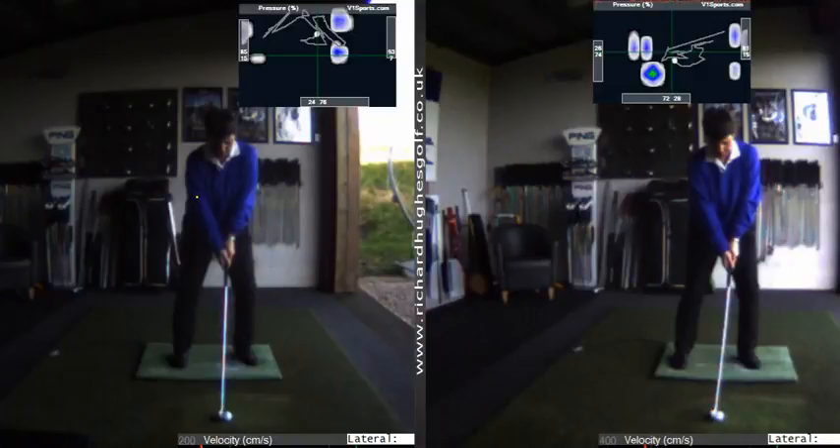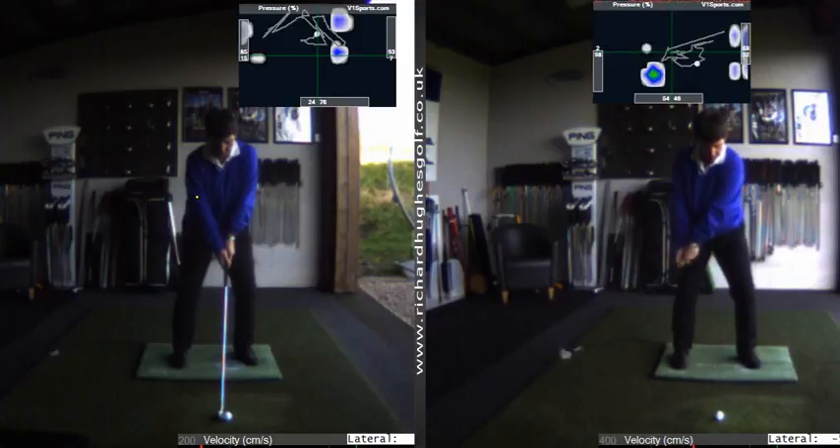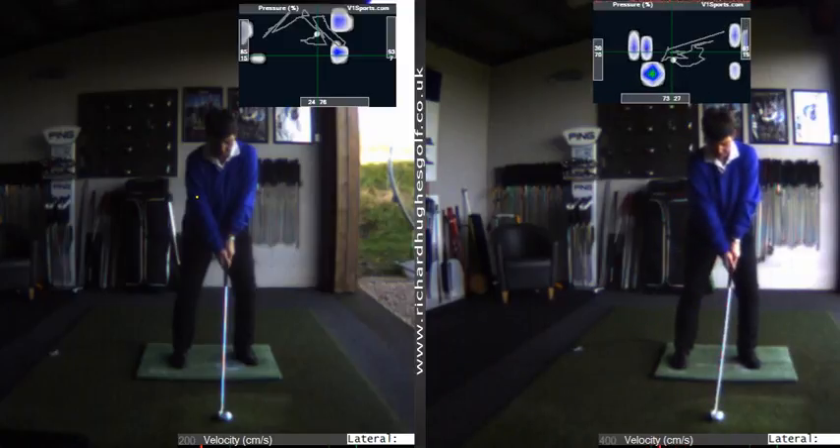Hi KT, I'm just going to send all this information over to help you practice. On the right hand side of the screen as we look, this was your original motion capture. You'll see on the pressure chart at the top you've got 73% pressure pushing down in your lead foot, which is really really good.